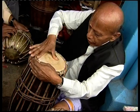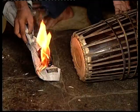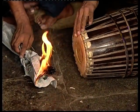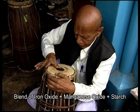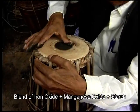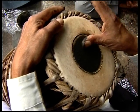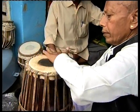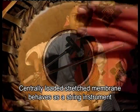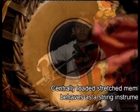To put a load on the center of the stretched membrane of the mridangam, first an adhesive is applied and dried either by exposing it to sunlight or by heating. Then a blend of heavy metal oxides of iron and manganese with starch is applied. The surface is made smooth by rubbing it continuously with a piece of smooth stone. Raman proved that the centrally loaded stretched membrane of the mridangam behaves as though it is a stringed instrument.